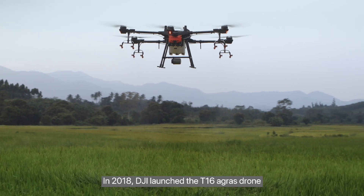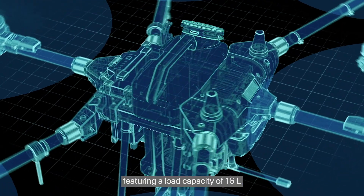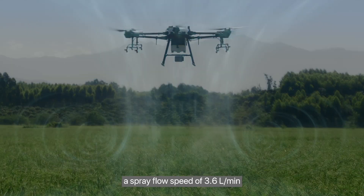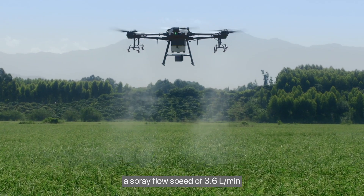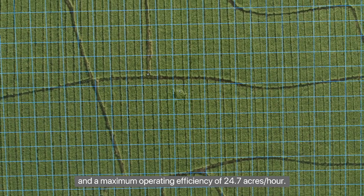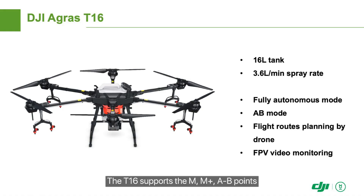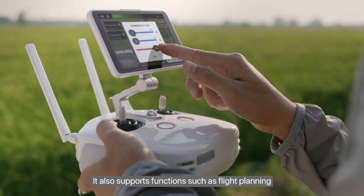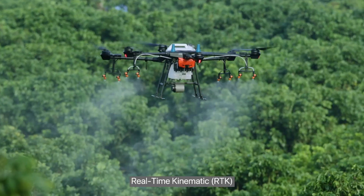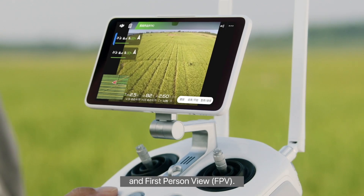In 2018, DJI launched the T16 Agris drone, featuring a load capacity of 16 liters, a spray flow speed of 3.6 liters per minute, and a maximum operating efficiency of 24.7 acres per hour. The T16 supports M, M+, A to B points, and fully autonomous operation modes. It also supports functions such as flight planning, real-time kinematic RTK, and first-person view FPV.